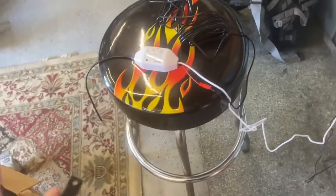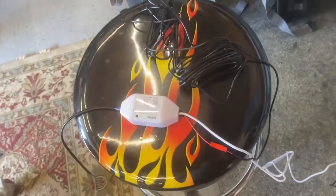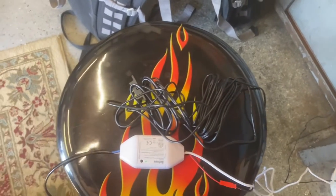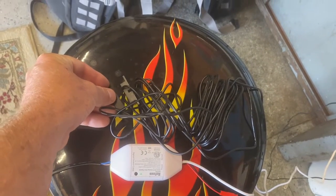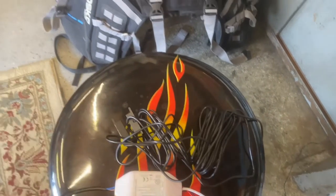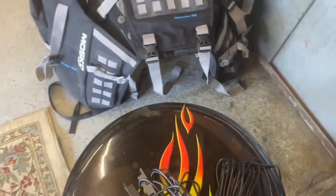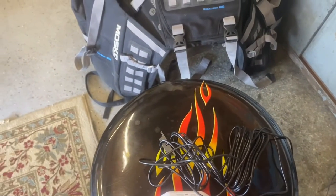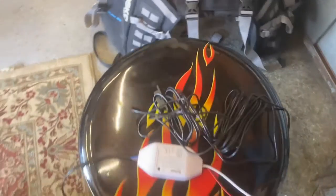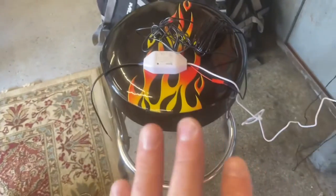Testing before installation is really nice because rather than climbing up, hooking it all up, and finding it doesn't work, you can check it right here. For the sensor, all you do is bring the two sensor pieces within an inch of each other, and that tells it the garage door is closed. In fact, it just popped up on my app screen. Then when I take them apart, it says the garage door is open. Everything works.